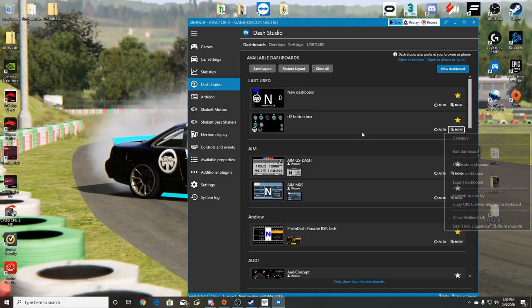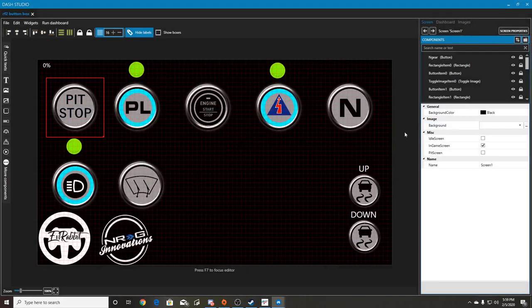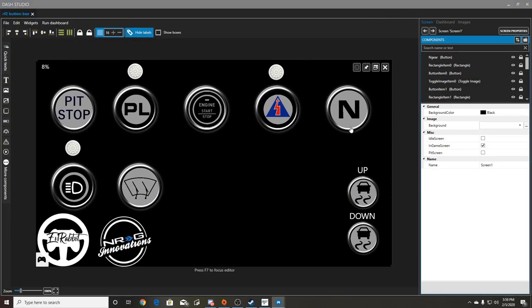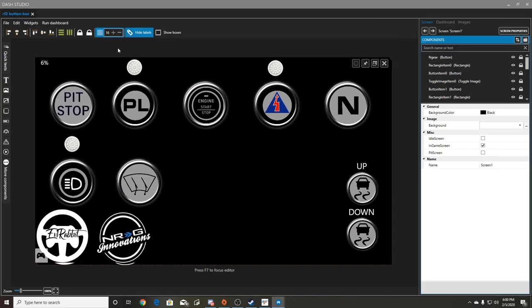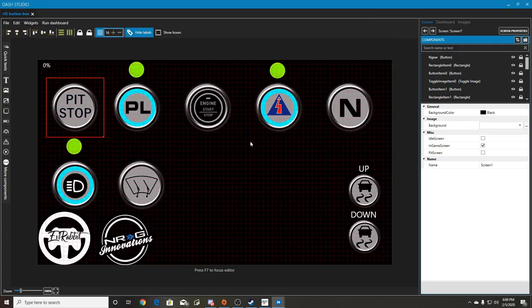Here's the button box I created for rFactor 2 - it's a lot cleaner when you're actually looking at it. This is windowed mode. When you click the buttons they do change, but none of the indicators or lights are flashing because it's not connected to a game. The teal hue that flashes along with the indicator lights up top will turn on when those indicators are on. When they're off, the LEDs are off. It's very simple to set up.